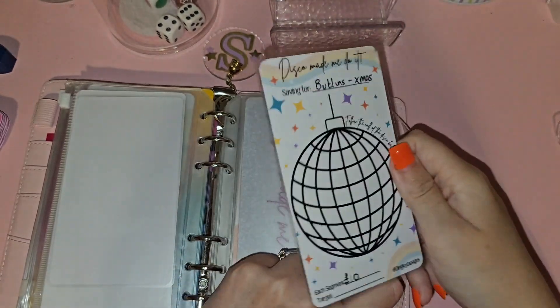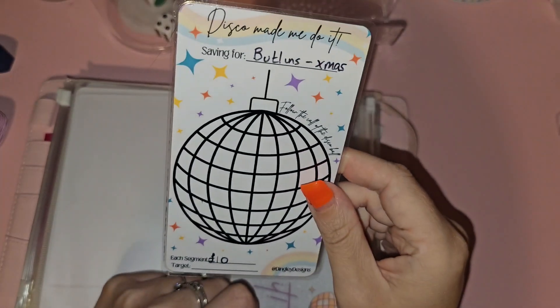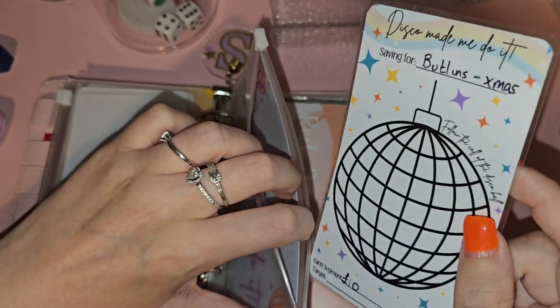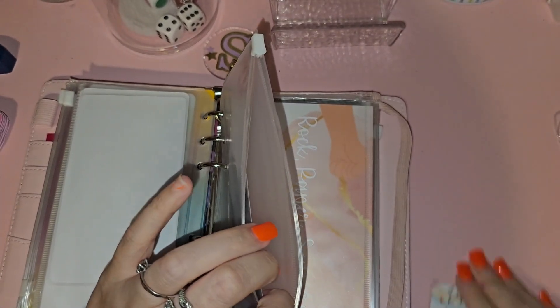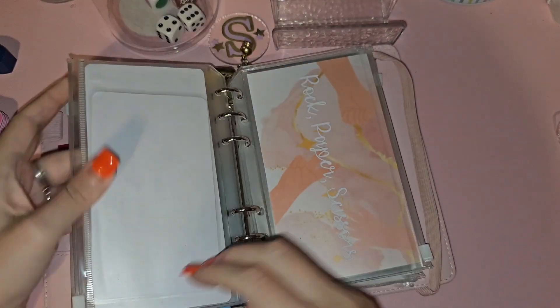Then there's the Disco Made Me Do It — the dashboards are on her website. I've put this one for Butlin's Christmas and each one is 10 pounds. I did message asking how many there are because every time I count them it's a different amount. I'm really sorry this video's rushed — people keep asking me to go through my saving challenges and I have so many it's just hard to keep up.